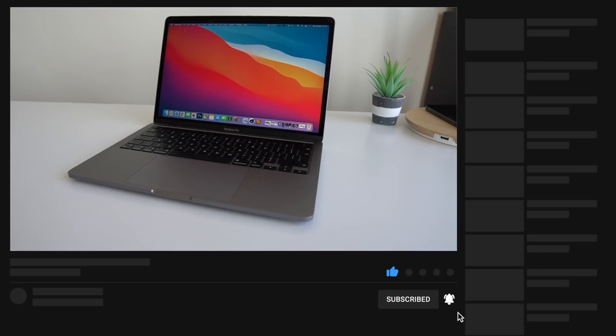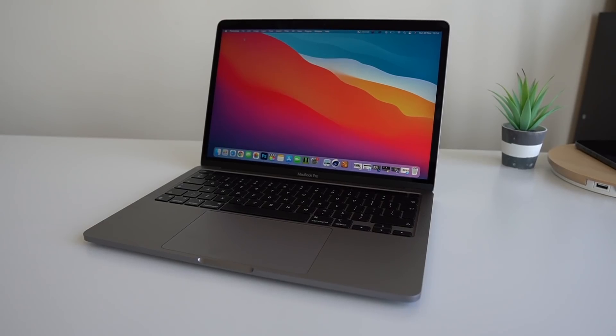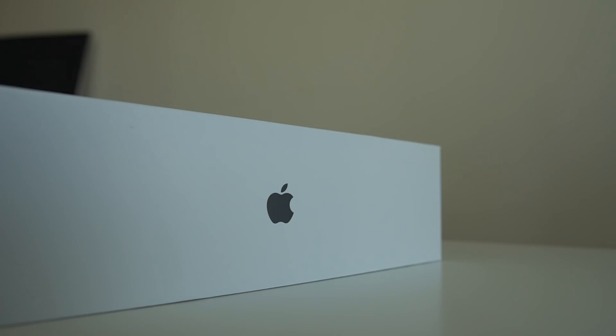Behind me is the brand new M1-powered 2020 MacBook Pro. In this video I want to share my experiences as a creative — somebody that uses a MacBook not only for content creation here on YouTube but also on social media. Unlike other reviews that focus heavily on benchmarks, I'm going to do a bit of that but also focus on a typical creative's workflow using this machine.